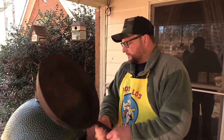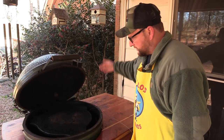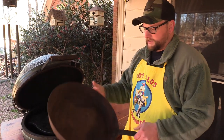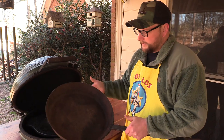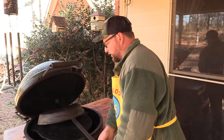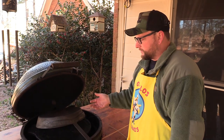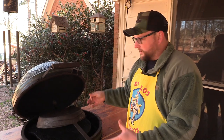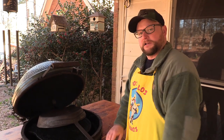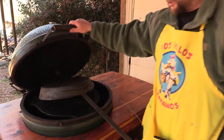We're going to start by putting the cast iron skillet in the egg. The egg has an induction plate that provides indirect heat. You do not want this on any kind of direct heat — that can warp it. We're going to turn it upside down and let it sit in the egg for about an hour so any loose particles fall off or permeate out of the metal before we start cleaning.